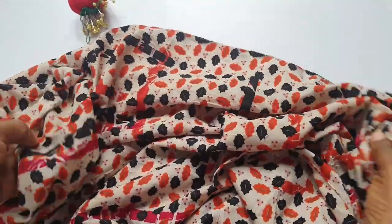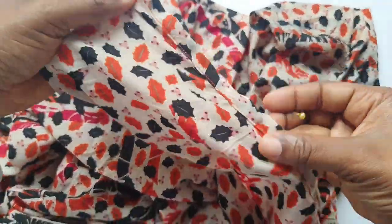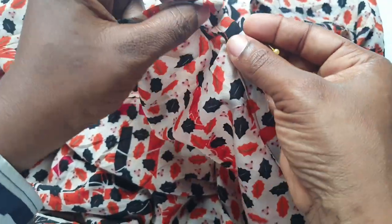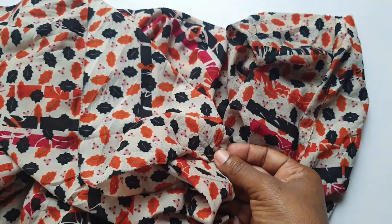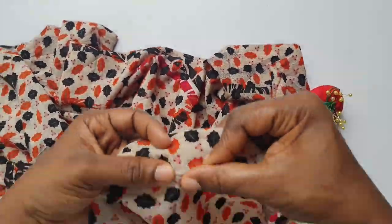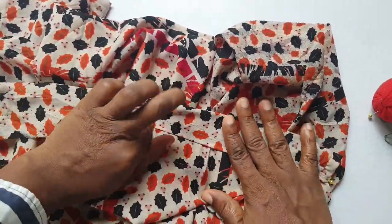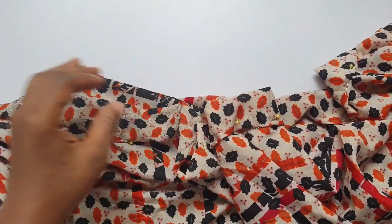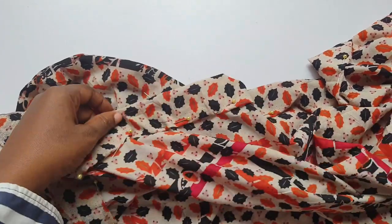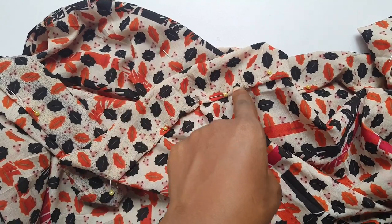The next step was to fold and sew the top part of the dress where you insert the cord. I folded half an inch, then folded it all the way down to 3.5 inches. I pinned and sewed on the edge, then gave a half-inch space and sewed again to create the opening for inserting the cord.